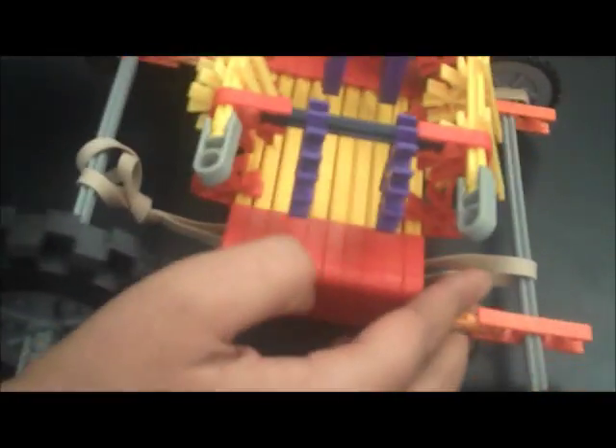So this part right here, connected to these rods going across, is used to hold the washers, keeping them from sliding out this way or this way. And the rubber band is attached this certain way under it so it doesn't get stuck in between it.